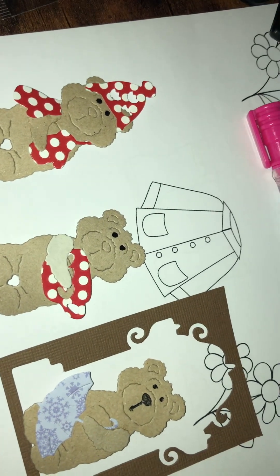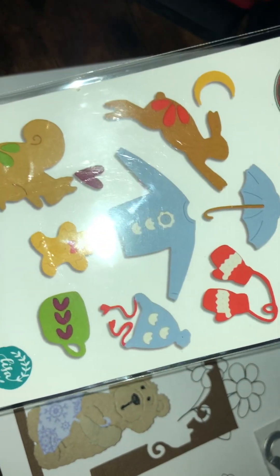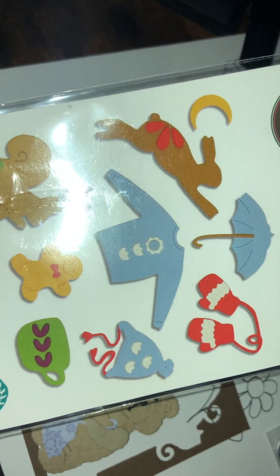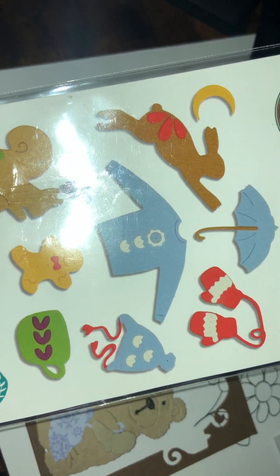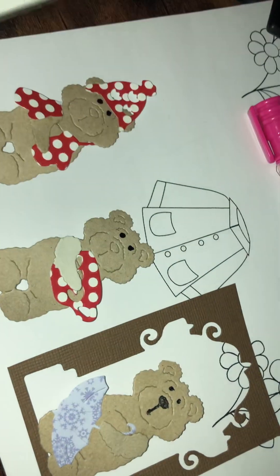I just wanted to share that with you quickly. So it's this packet if you want it. I've got two extra sets. I wanted to try the jumper out — I'll show you the jumper.